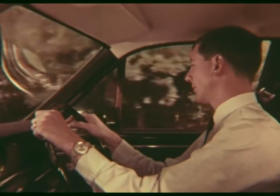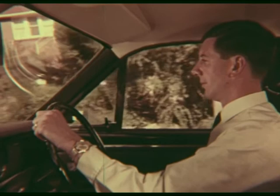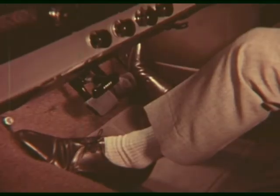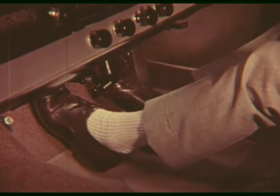And stopping again: rear vision, signal, clutch and brake. Again, the ball of the foot on the pedal.